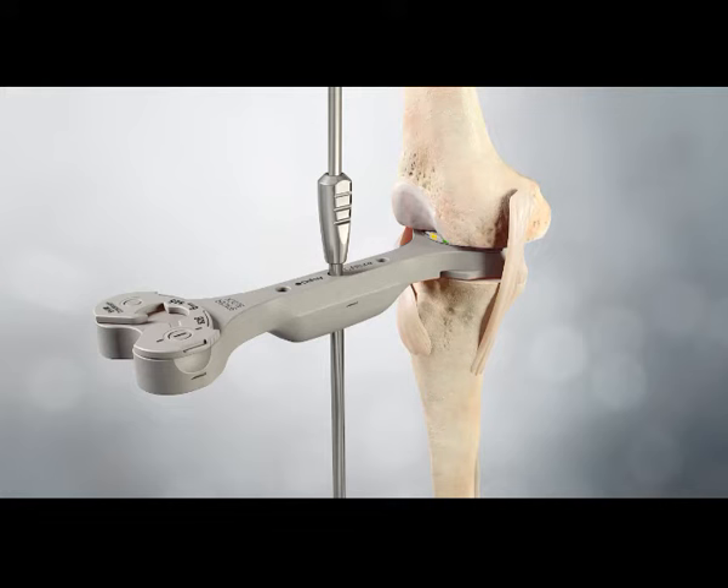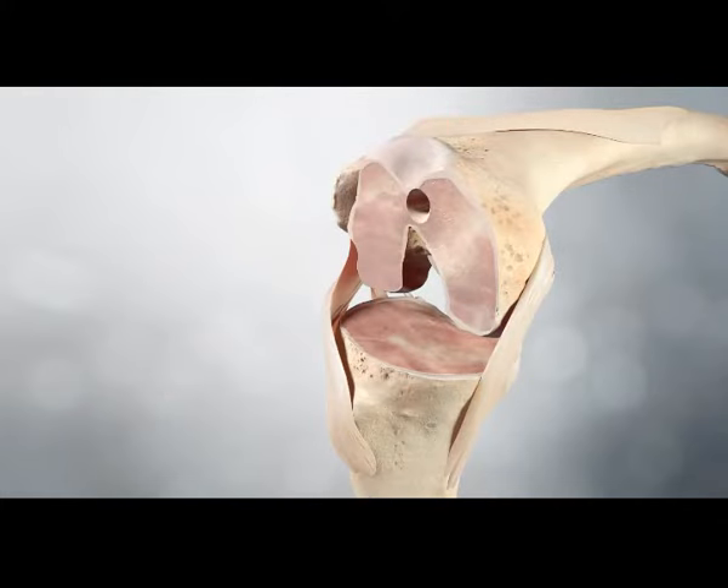A gentle varus valgus stress test may be performed with the spacer block in place. Typically, 1mm to 3mm of opening both medially and laterally is desirable. Measured or balanced sizes are available depending on surgeon preference. Both options are designed to work with the femoral finishing guide.